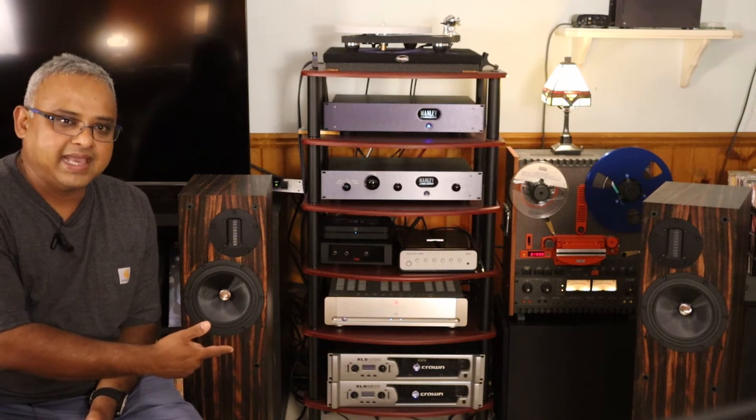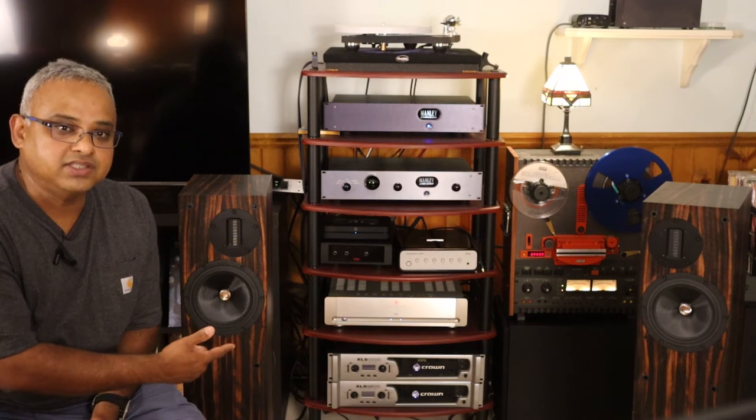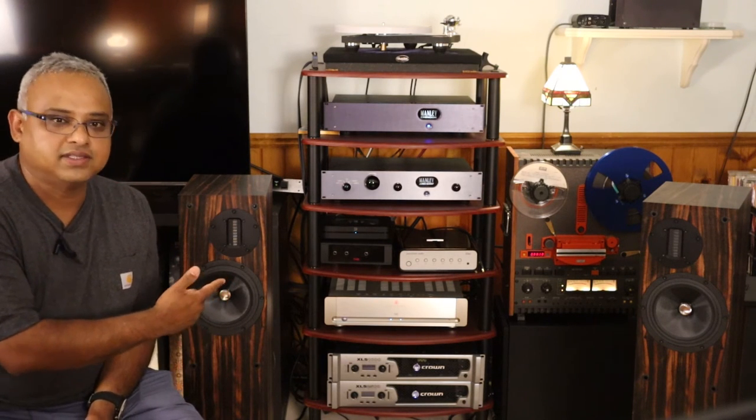I've spent over a month with these speakers. I powered them with my modest Parasound A23 power amp and the really excellent Manly Jumbo Shrimp pre-amplifier that you see in the middle of the shelf. The Rega P10 with the Aphilion MC and the Koetsu Black Moving Coil, and the Manly Chinook Phono Stage, were the analog front end.